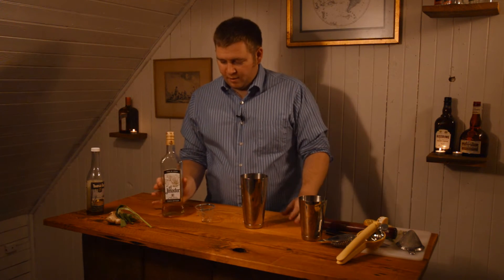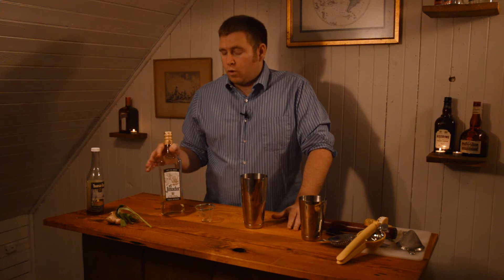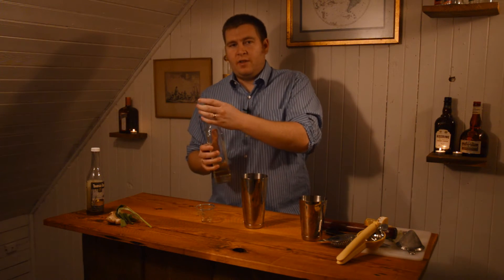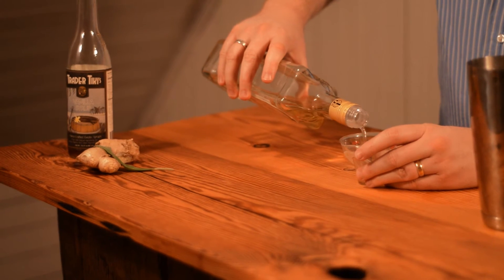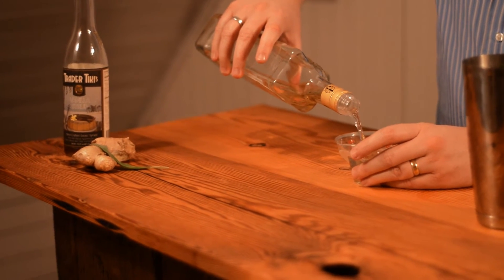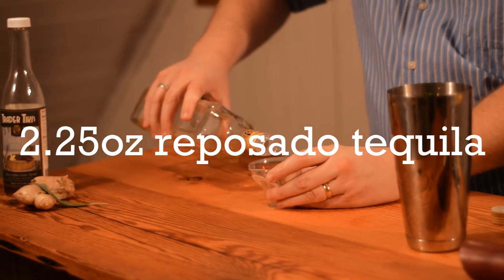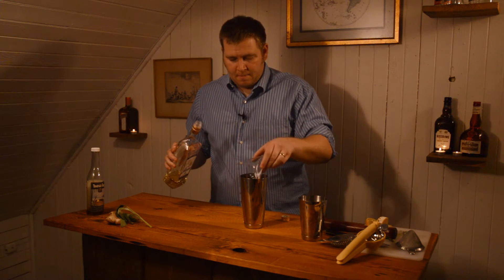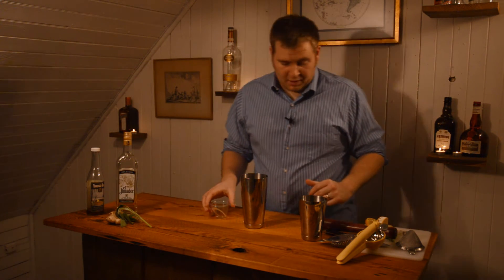Then we get to our final ingredient, which is the spirit. I use a reposado tequila — two and a quarter ounces. I'm using El Jimador; it's a nice value brand and I think it's good quality. That's it — pretty simple, actually.